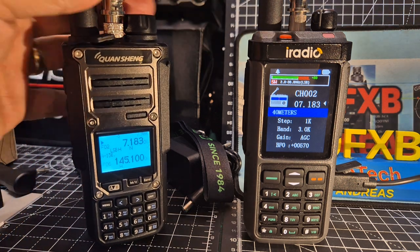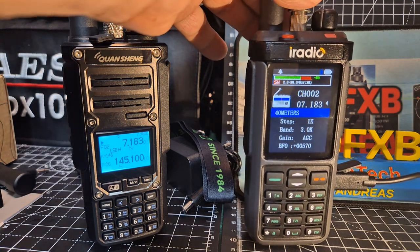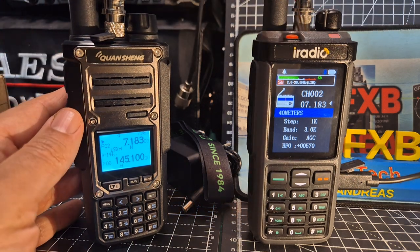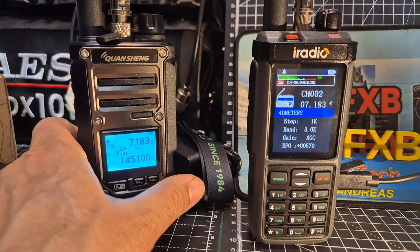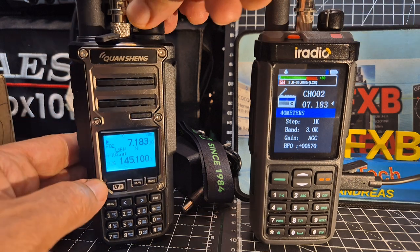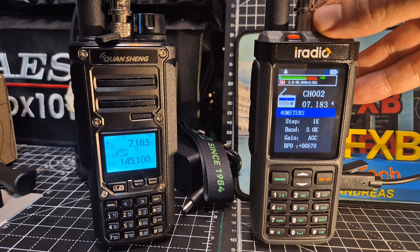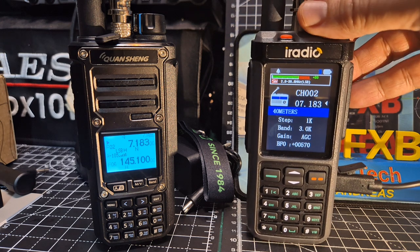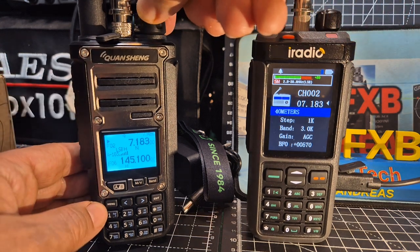Let's swap antennas so we can't say it's the antenna. Maybe there are settings I can change on the TK11. Turning down the TK11. At the moment I'm getting a lot of interference on the TK11.